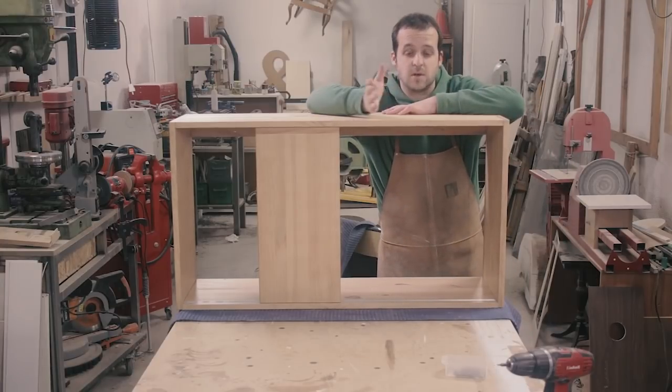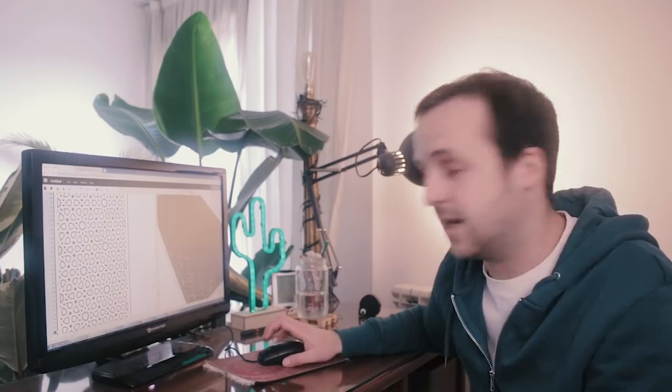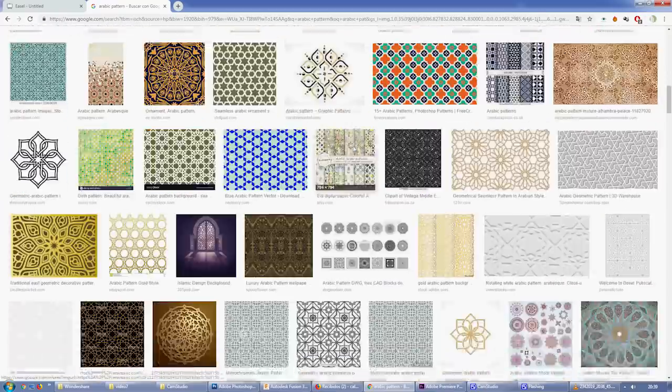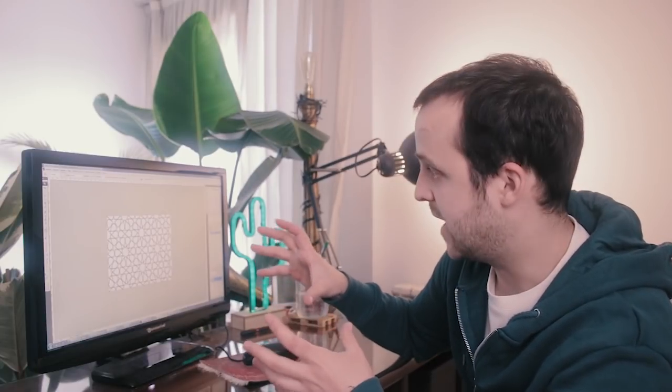Now that this is done, let's focus on the other doors. I'm gonna have the X-Carve doing all the hard work here. Before I get to this in Easel, I actually need to design the part and import it so the X-Carve can do the magic. So let's start from the beginning — there are thousands of possible patterns, so I'm going to try to find the simplest cell of this pattern and then mirror it and replicate it.